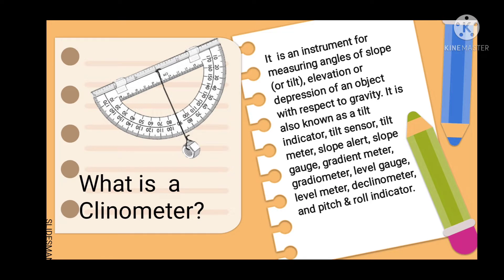It is an instrument for measuring angles of slope or tilt, elevation or depression of an object with respect to gravity. It is also known as a Tilt Indicator, Tilt Sensor, Tilt Meter, Slope Alert, Slope Gauge, Gradient Meter, Level Gauge, Level Meter, Declinometer, and Pitch and Roll Indicator.